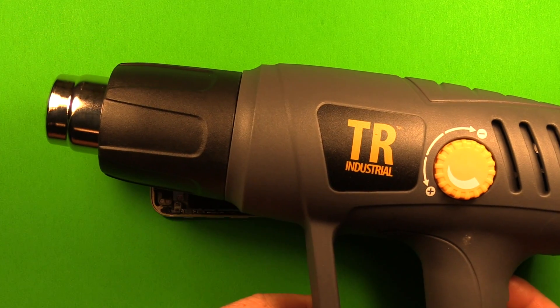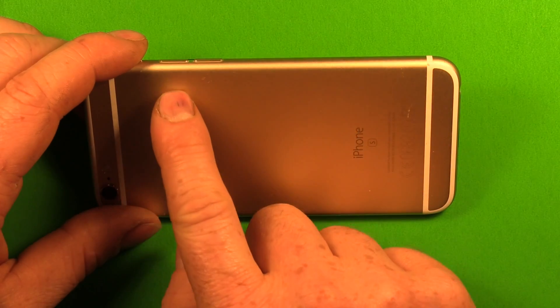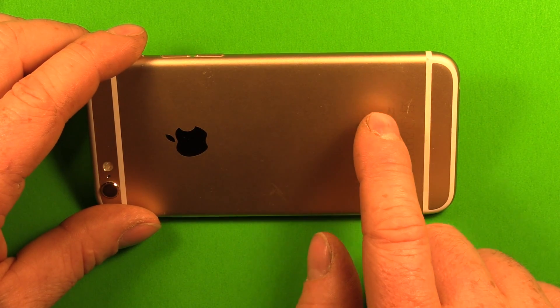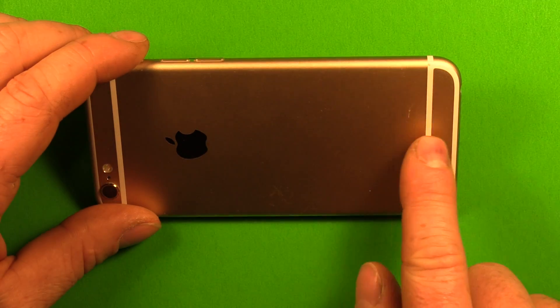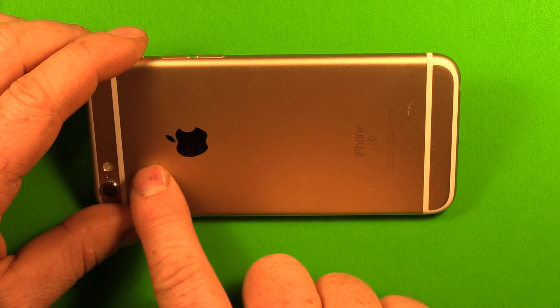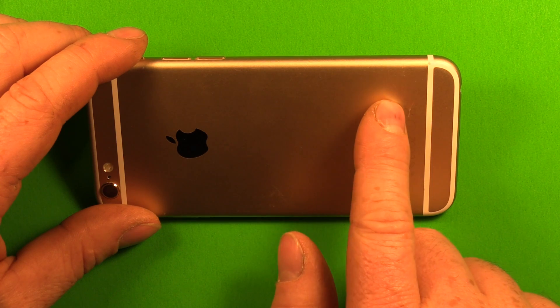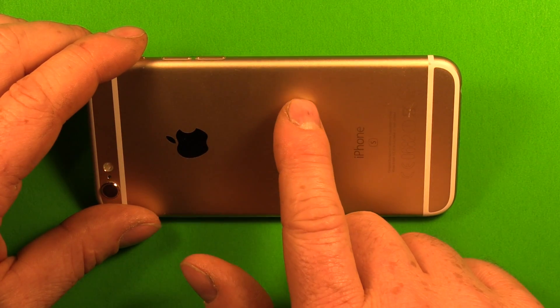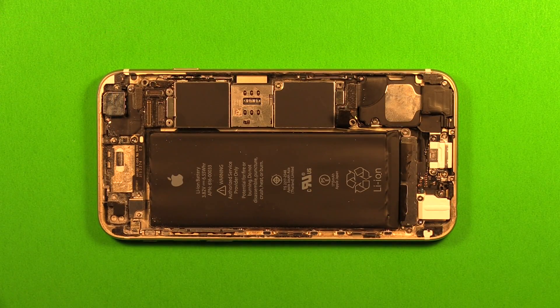We recommend using a heat gun or hair dryer. Heat only on the back side where the battery is — from the volume buttons downward only, and not on the motherboard side. So only in this section right here can we heat. Apply some heat to soften the adhesive, but don't heat it too hot — just a little bit at a time. Don't get it so hot that you can't stand to touch it. Also be mindful that you don't blow any screws away with the heat gun; use it in a different location to keep them safe.